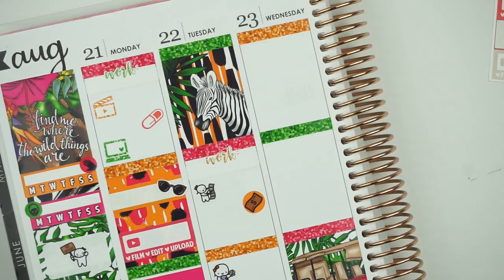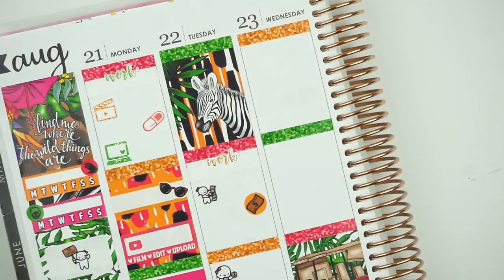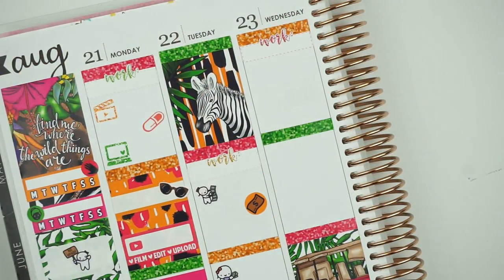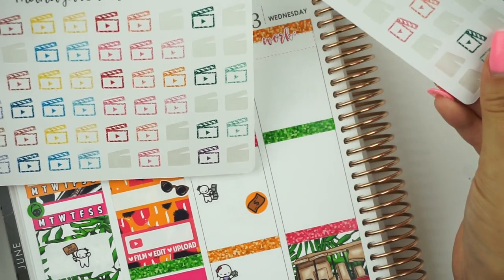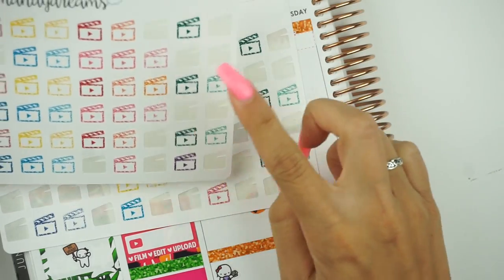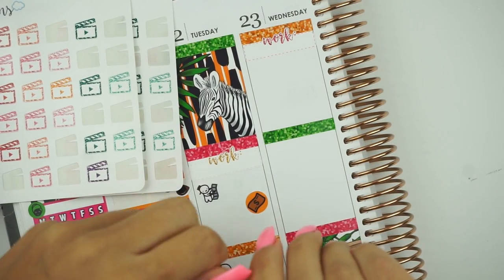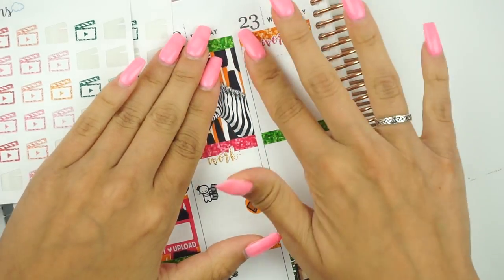Now we can move forward to Wednesday. Of course I have work on Wednesday — I kind of want to use this bright pink. I'm going to tuck my shirt in my bra so it doesn't graze on this board. I look ridiculous, but you can't see so that's okay. And then the only thing for Wednesday is to publish this plan with me. Let me grab my Mandy Dreams stickers — I'll go ahead and use yellow. So publish plan with me.